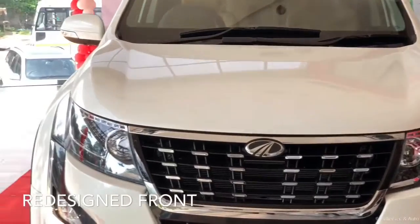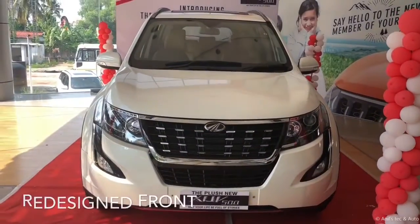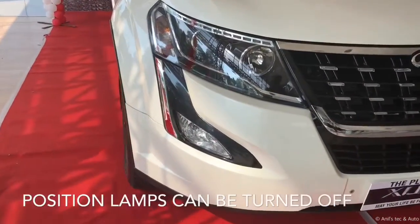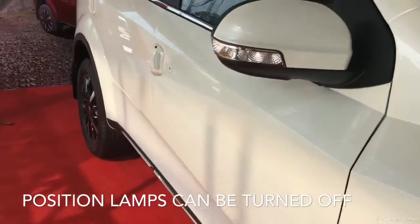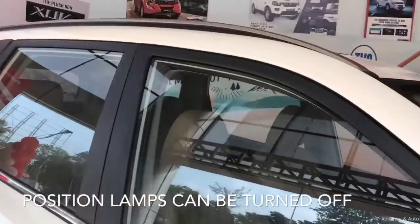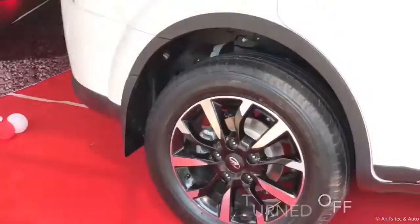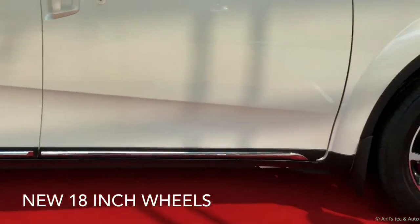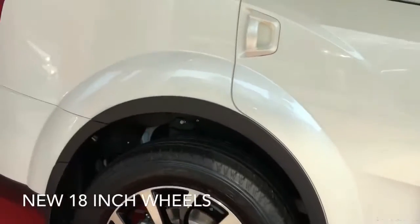Hello, meet the all-new XUV500. You can see the completely redesigned front end with new grille, new headlamp cluster with LED DRLs — they are actually position lamps rather than DRLs. You can see the all-new roof rail, blackened B and C pillars, and the all-new 18-inch alloy wheels with chrome strips along the running board.